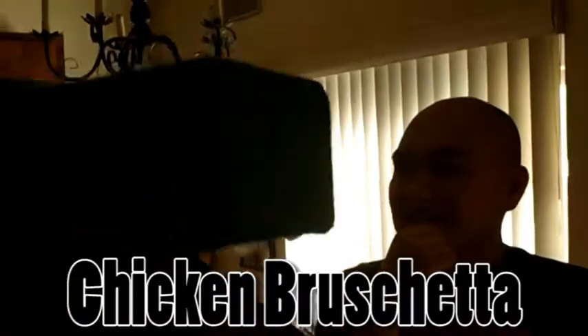We're gonna make chicken bruschetta. So Dan, what's involved here? Tell me what's involved. Come on, let's go.